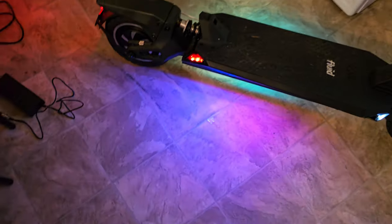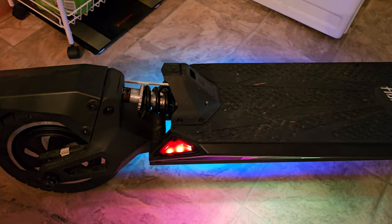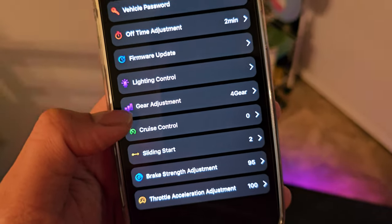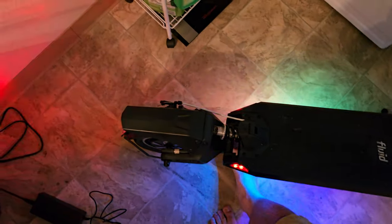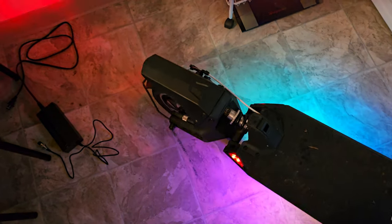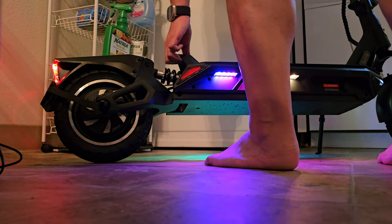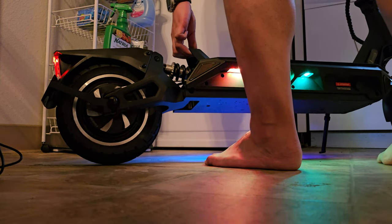In another video someone's rear tire was making noise or vibrating a little bit and he didn't address it, so let me see if I can check that for you. I'll let the scooter idle to zero and then lift up the back to make it spin. I'm going to set the phone down and do this — it's on walking mode, I want sport mode. Three, two, one.